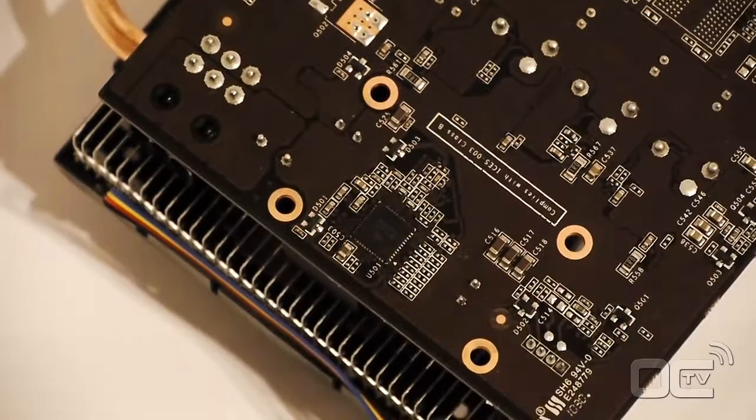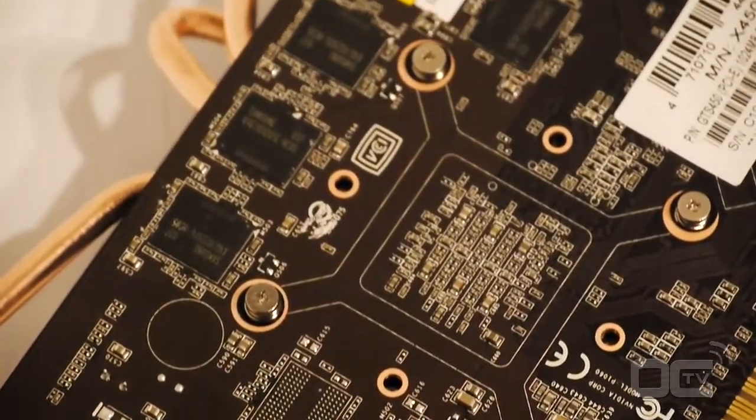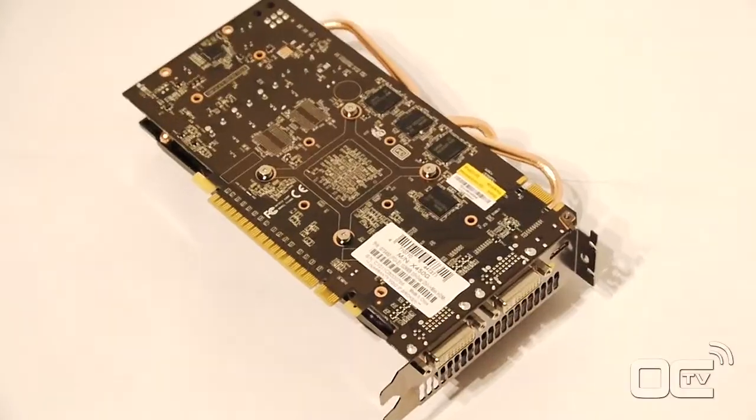If you want to know all the benchmark results, just go to overclocking-tv.com where you can find all the results and pictures. Enjoy, see you there!